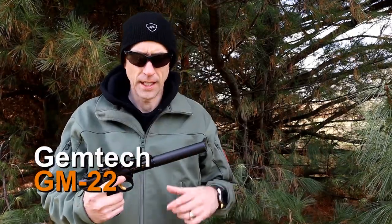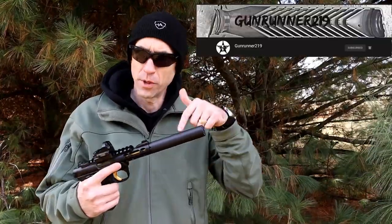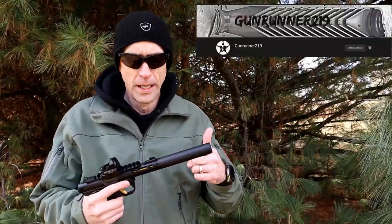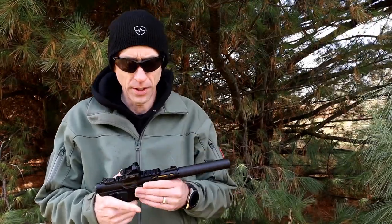Welcome back to 13C. Today, the GM-22 from Gemtech. This can looks familiar — it probably should. We've been using this out here with our friend Gunrunner219; we'll leave some channel information down below for him. He's been out here with this and brought it pretty much every time he's come out for the past couple of years.